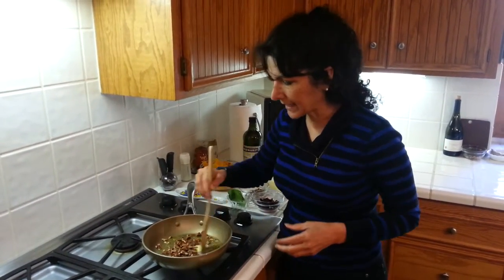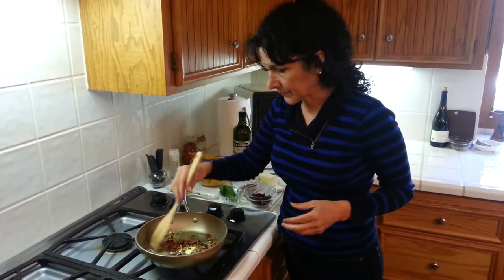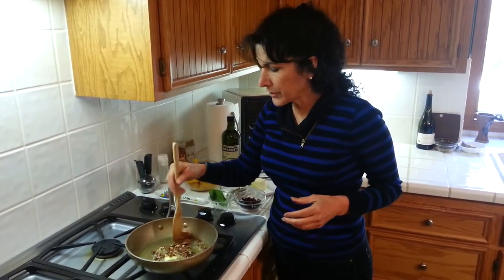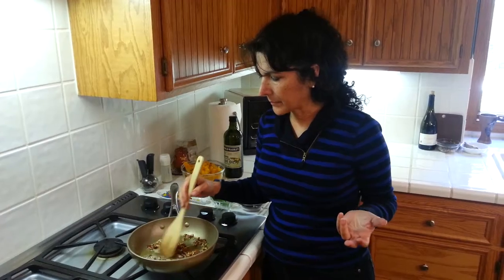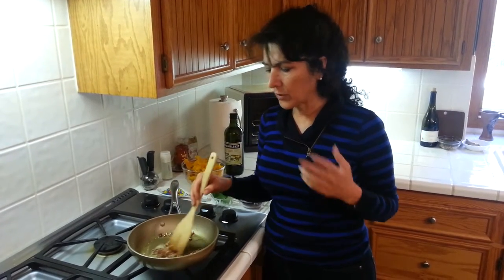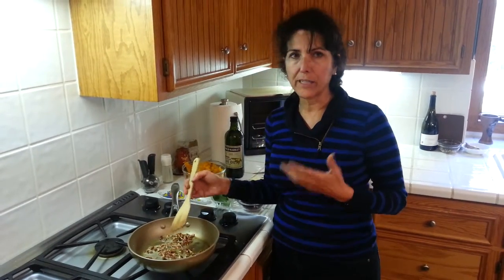You want to get the pecans just toasted a little bit. When you're cooking, if you really like something put a lot in; if you don't, then don't put it in. It's about cooking for what you like. It's not an exact science — take the ingredients and make it yours.